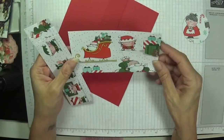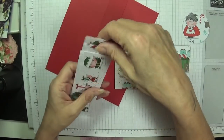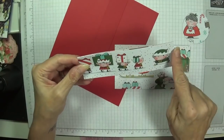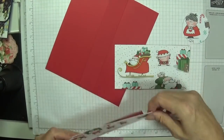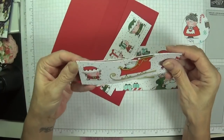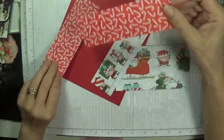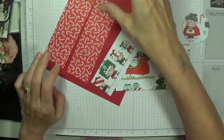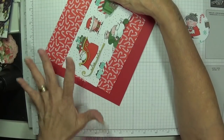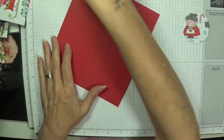You'll need one piece of designer series paper that is three and one-eighth by five and seven-eighths, and then you will need three pieces that are one and seven-eighths by five and five-eighths. We're going to round the corners on the top of one of these and the bottom on another, so if they coincide you can turn them over and have this paper on the other side. I might have the Father Christmas on the inside and the canes on the outside.